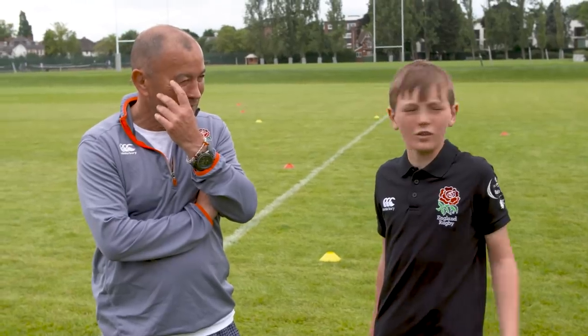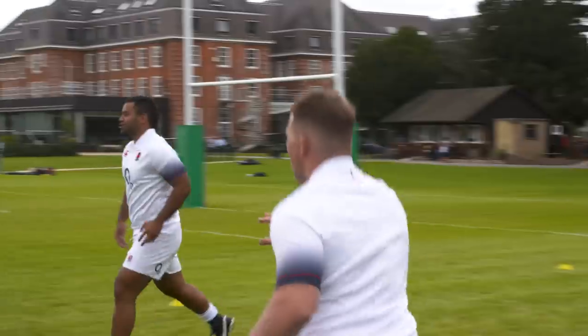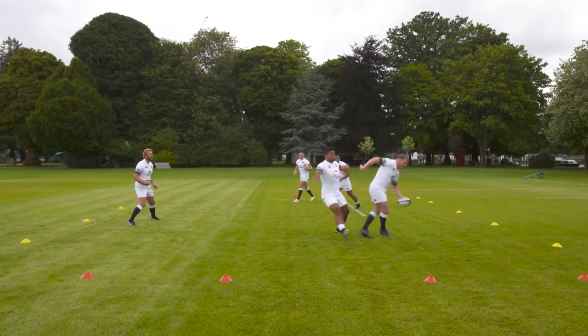Why do you think this is such a good game? It's got a real purpose to it. With three attackers, you've got to find space, two defenders, and it makes you do something that makes you feel a little bit uncomfortable — carrying one ball and catching it with one hand.